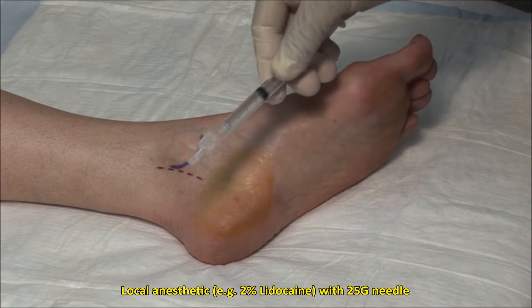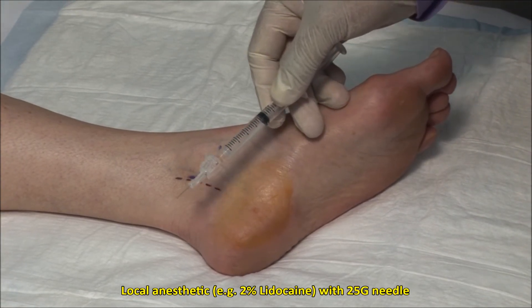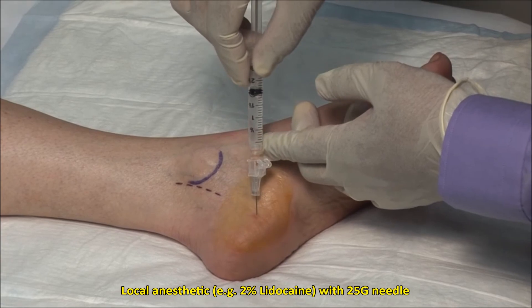Using a 22 gauge, 5/8 inch needle, apply local anesthetic to the skin and subcutaneous tissue.